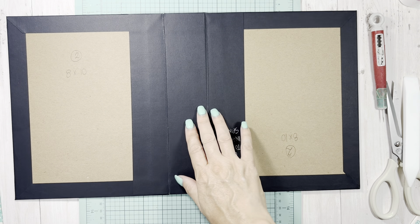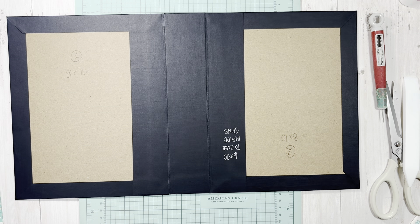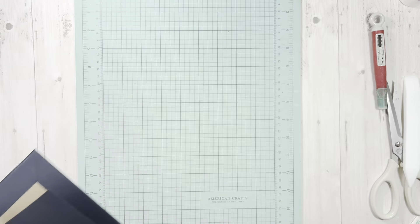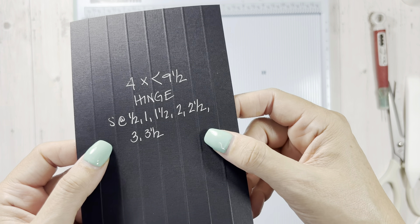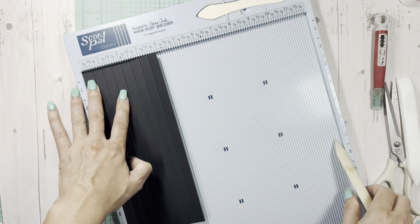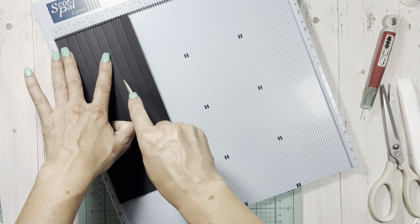Next I'm going to show you how to do the hinge. We're going to grab this piece and get the scoreboard. This is four by nine and a half - I'm going to turn mine over because I want the writing on the back side. So we score at half inch, one, one and a half, two, two and a half, three, and three and a half. That's our score for the hinge.